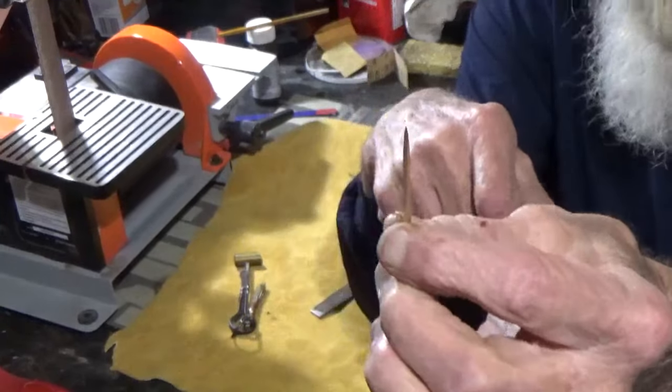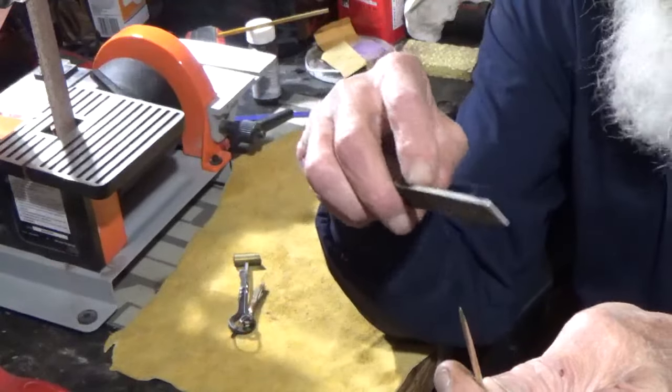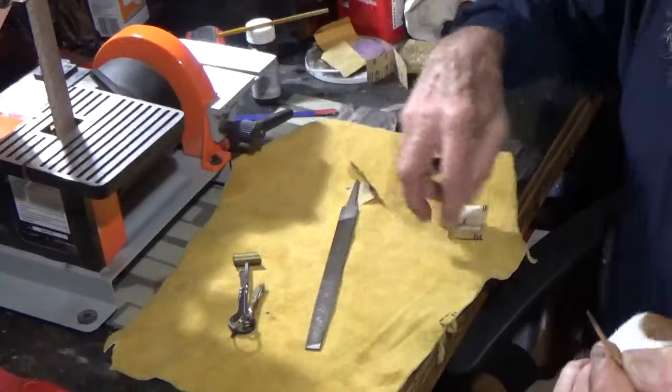So what I did is I took a mill cut file and I just sat there and filed and tried, filed and tried, and got it where it was close.